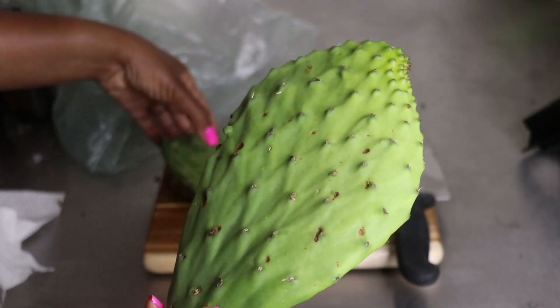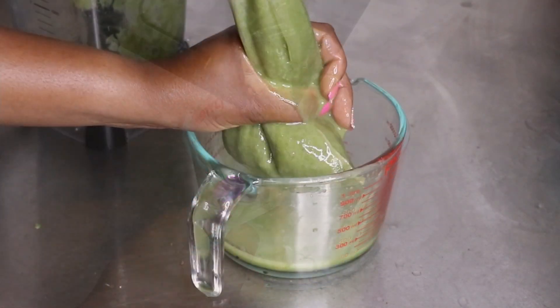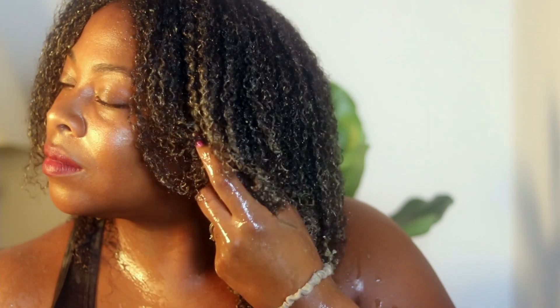For today's Tip Tuesday, we'll be taking this cactus plant and turning it into a bomb DIY detangler that can help soften your hair strands and melt those tangles away. So let's get into it.